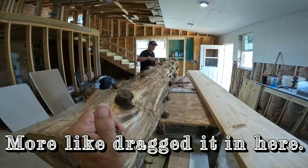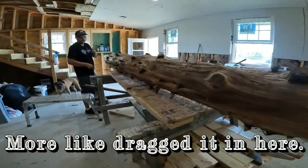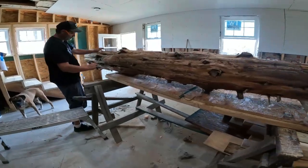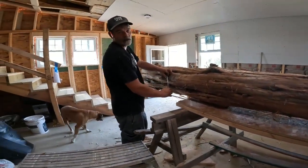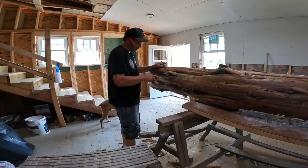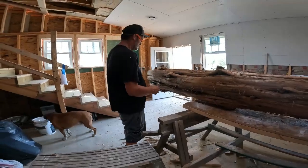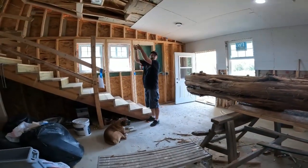This is freaking heavy. Yeah, I know, right? What do you do with it? Well, remember how I told you that I wanted to do something a little natural when I was doing the stairs? So this is going to be right here — this is going to be the pillar that holds the rail.